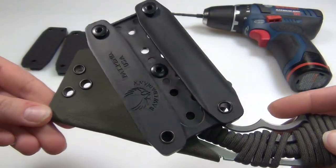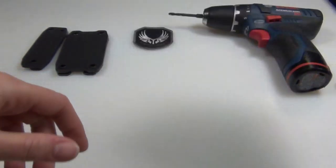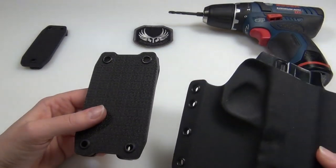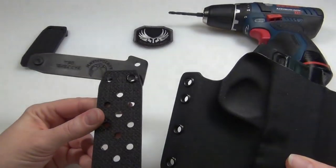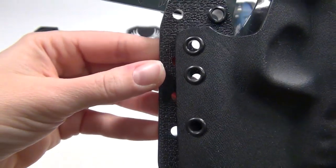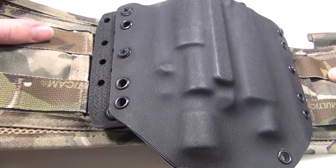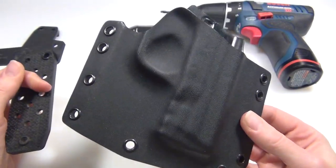Obviously not everything out there is going to line up perfectly with the holes on the pre-drilled pup, or maybe just not as many holes as you would like, so that's where the blank comes in. For example, with all the Raven concealment holsters that I've got, I've only been able to get a maximum of two holes to line up with the pre-drilled pups, and they don't quite line up perfectly — they're a little bit off. So even though the pre-drilled ones will work, I think the blanks would be better for Raven holsters so that you could have at least three matching holes.